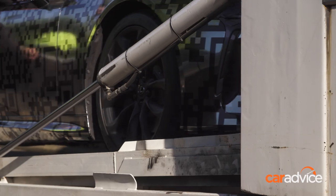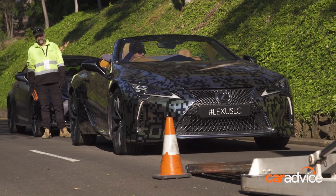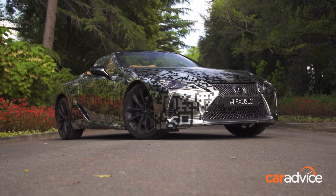Just how excited is Lexus Australia to have this car here? Here's Lexus PR spokesman Dan De Gasperi: "We're really thrilled to have the LC Convertible prototype in Australia for the Lexus Melbourne Cup, air freighted here directly from Europe. I think the LC Coupe has been a real design icon for us, a huge brand builder and a real showcase of what our design team can do. This really is the next step for Lexus."